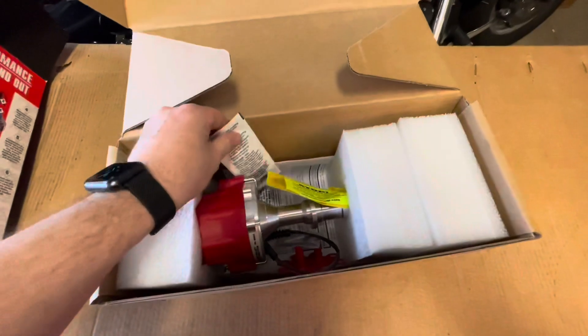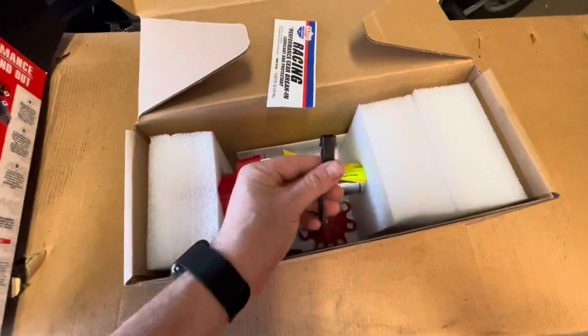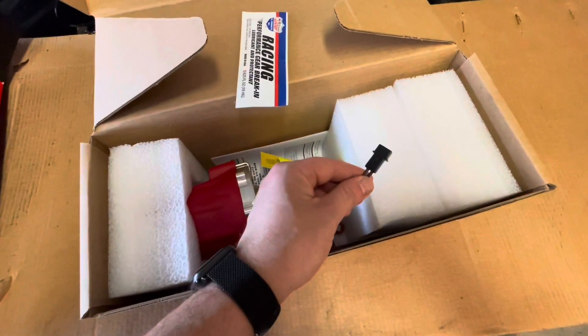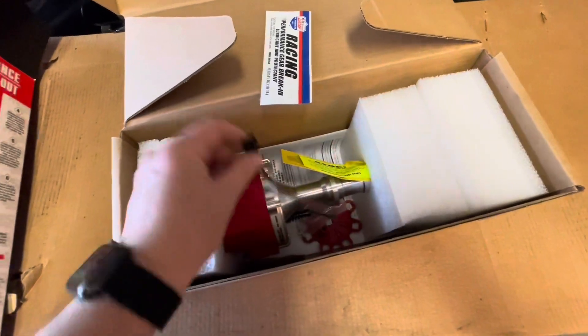Here it is - just opened the box, and as you can see, this is the connector I was looking for. This is going to plug into my ignition box and the MSD Atomic throttle body.